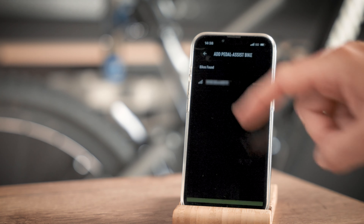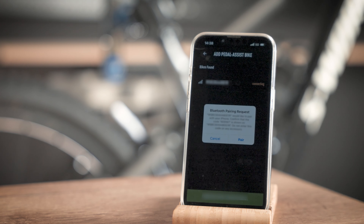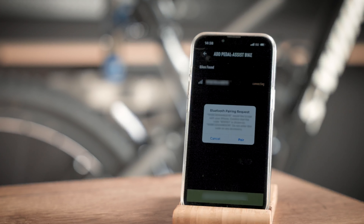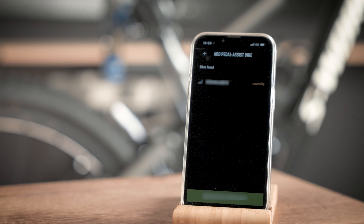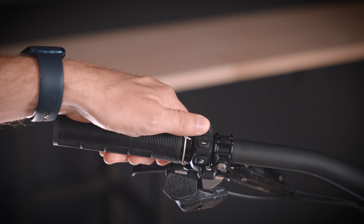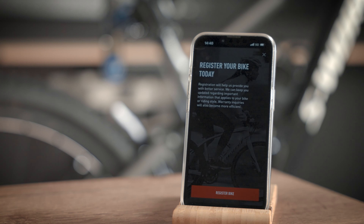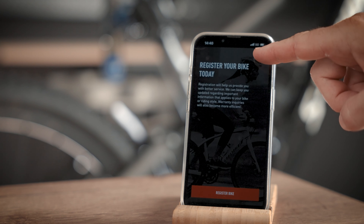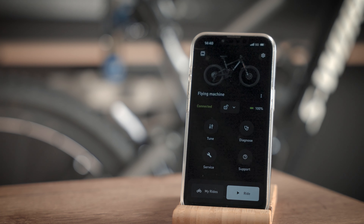For bikes with a Mastermind TCU or TCD, check that the code shown on the phone matches that on the TCU display. If so, accept the Bluetooth pairing request and click plus on the handlebar remote. Register your bike if you haven't done so yet. As the bike we are using in this video is a Specialized-owned bike, we will skip this step. Your bike is now connected.